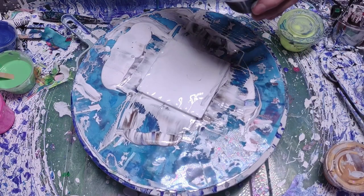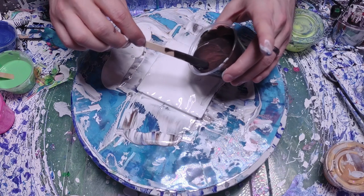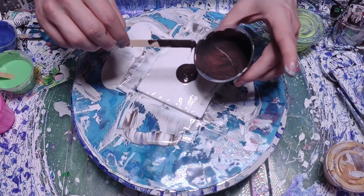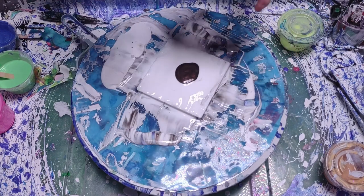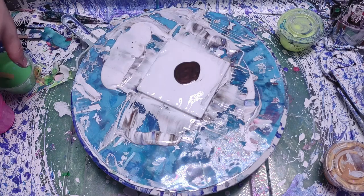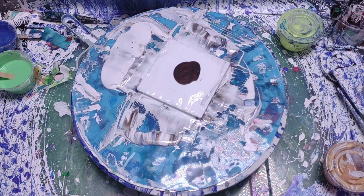Same thing — the exact same layers as before — but this time I'm going to move the extra paint around the canvas because I have a feeling it's going to get messy.